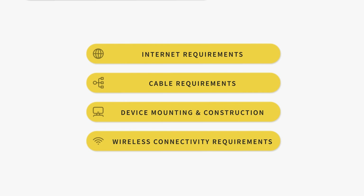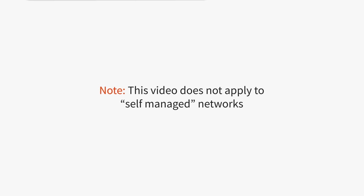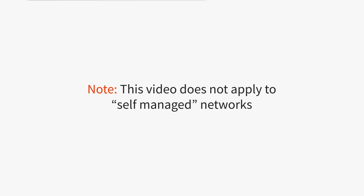If you're working with an IT person or contractor to install your Toast hardware, we recommend that they also watch these videos. Please note that some Toast customers rely on their own IT departments or partner with a managed service provider for the support, service, and management of their network infrastructure. If you fall under this category of a self-managed network, this video does not apply to your installation. Please reach out to your own IT department or managed service provider for assistance.